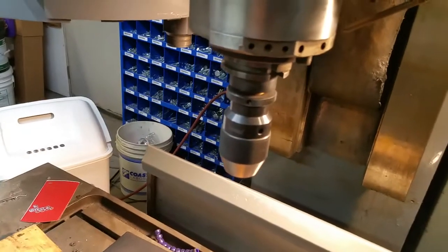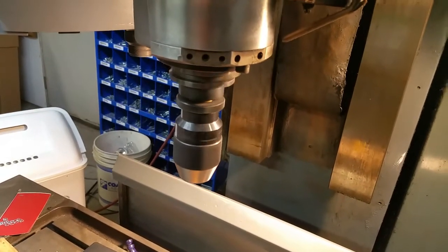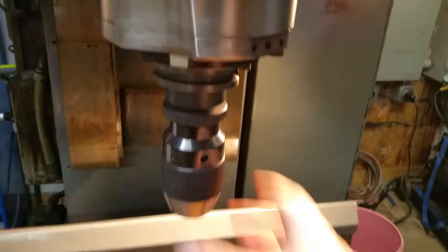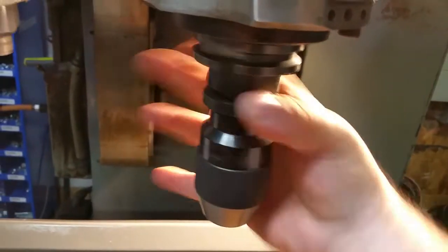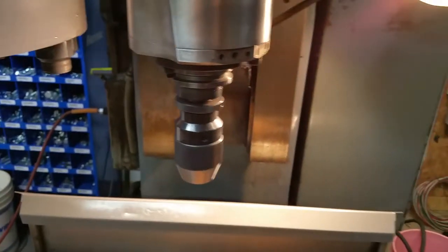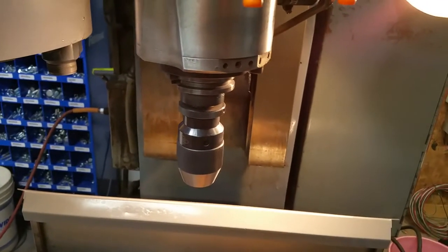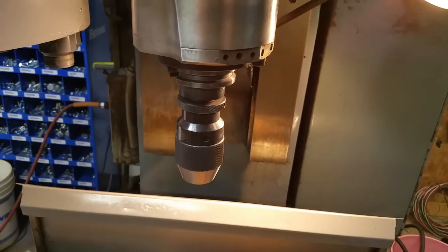The thing starts bouncing back and forth and hunting, and then it'll just have a spindle orient failure. That's what happens if you play with the acceleration. The stock acceleration is 2.2 seconds, deceleration is 2.4 seconds, which is dreadfully slow.